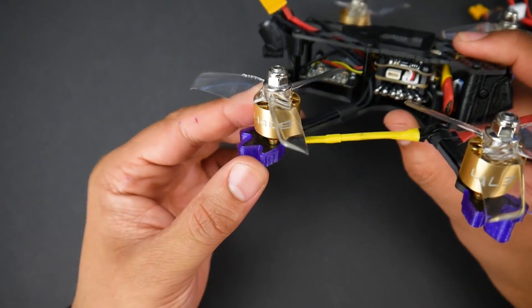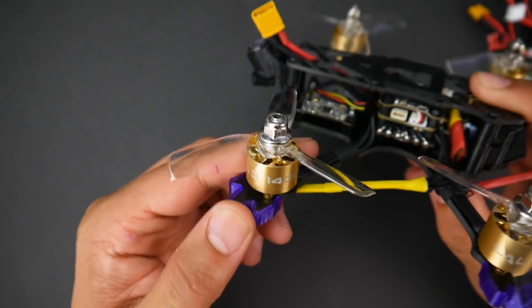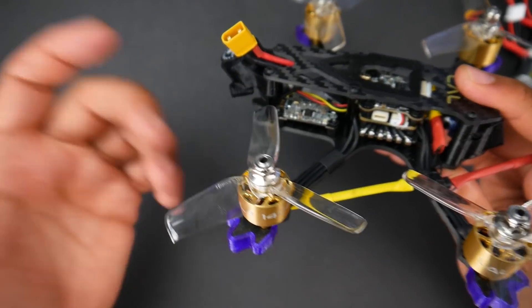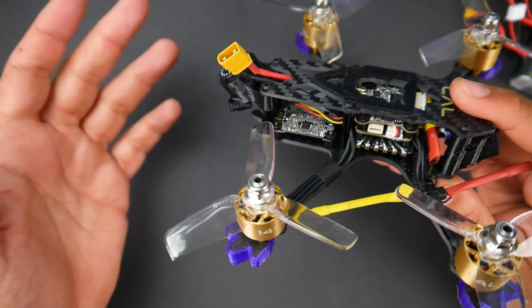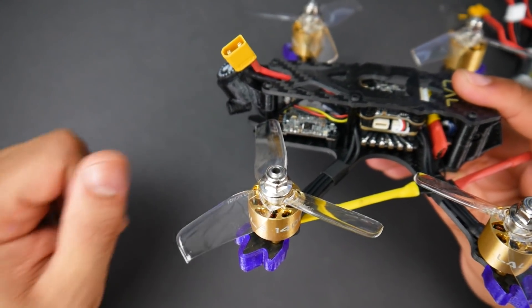For the motors, you're using the LOL3 motors — they are a 1408, 3750 kV motor, and they can run both 3S and 4S. On 4S you obviously get more power, but 3S is great as well — that's how I was flying it. You're not going to have a terrible time either way, in my opinion.